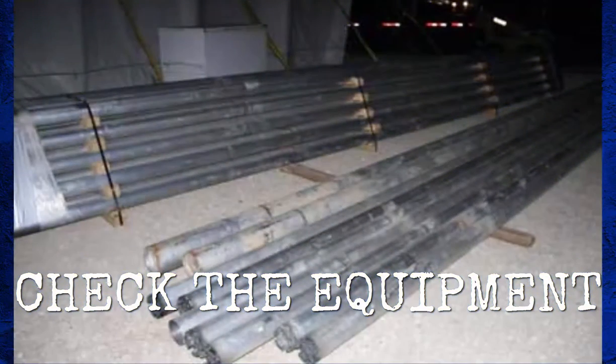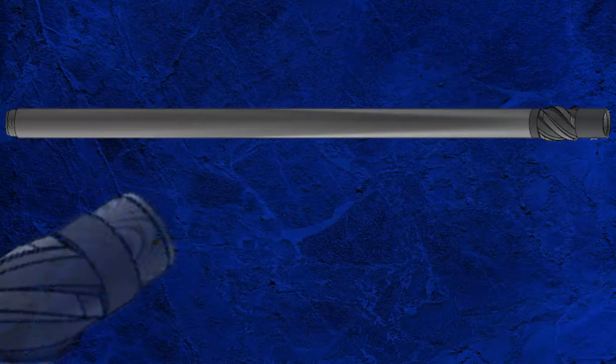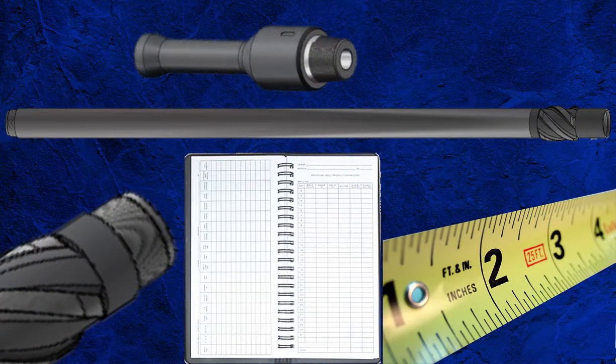The inner barrel should be checked to see that they are engaged and haven't been deformed or dented in transit, with at least 50% excess of inner barrels in case of jamming or an extension to the coring program. For the outer barrel, the threads need to be checked, lengths measured, and serial numbers recorded. Check the compatibility between lifting subs and elevators.